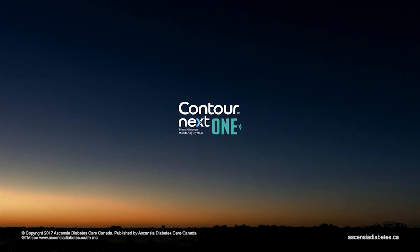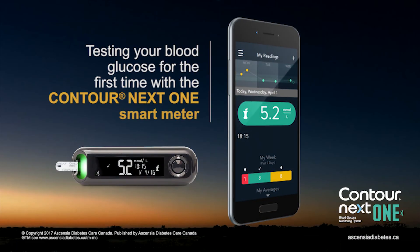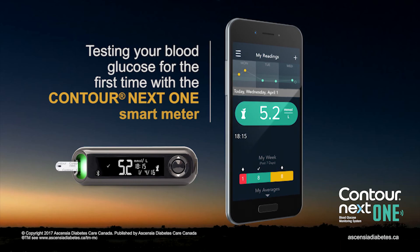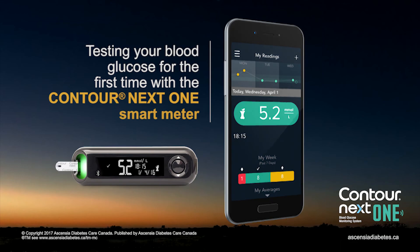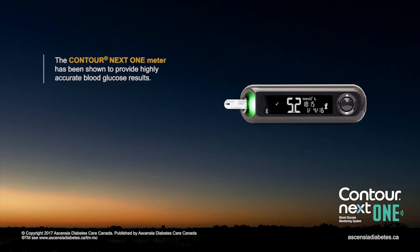Contournext One Blood Glucose Monitoring System. This video will show you how to test your blood glucose for the first time with the Contournext One Smart Meter. The Contournext One Meter has been shown to provide highly accurate blood glucose results.